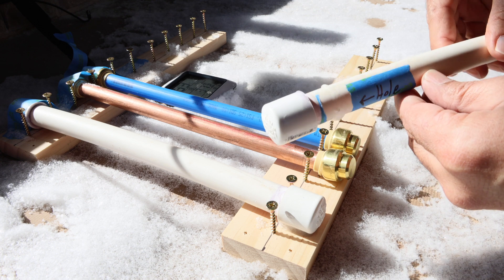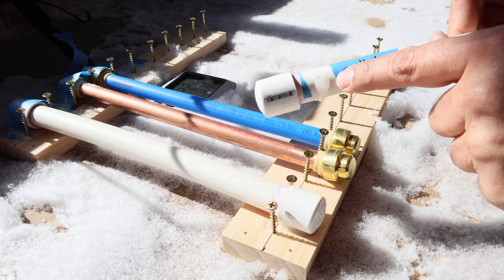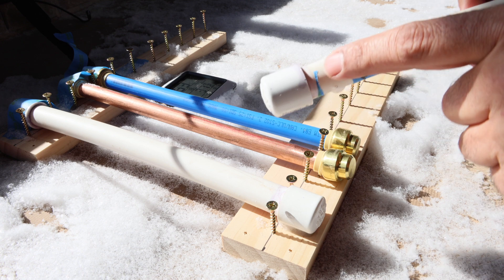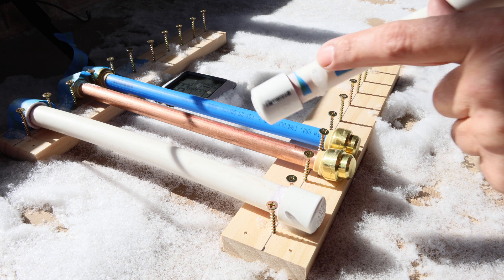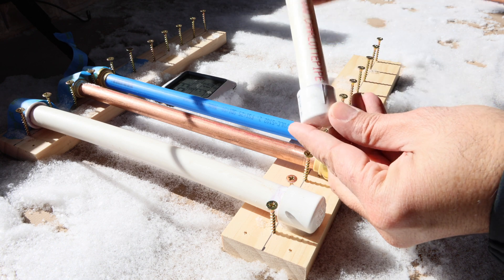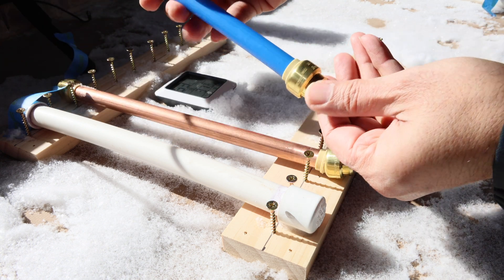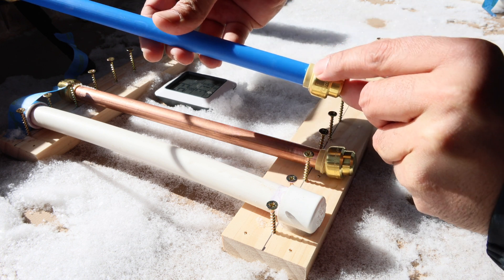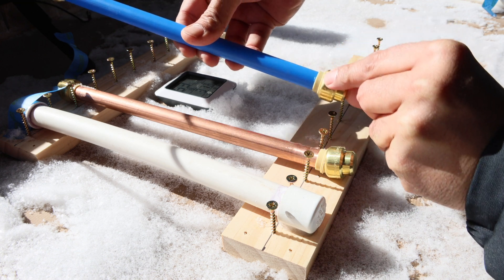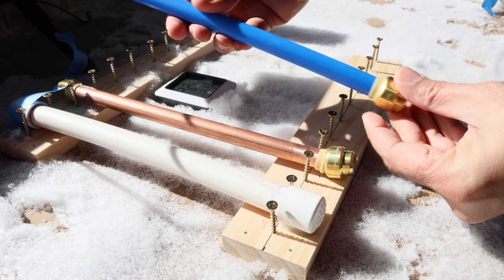Now this PVC pipe — this one is my favorite. You can see the water oozing out from that small hole, simulating dripping, but if you look at the end caps, there's no movement at all. Those end caps are exactly where they were — pretty solid. This next one also looks like there's just a little bit of a leak, hard to see, but it held pretty well.